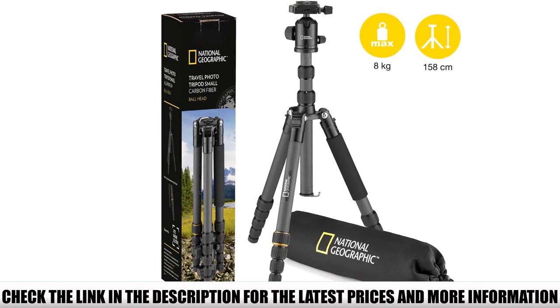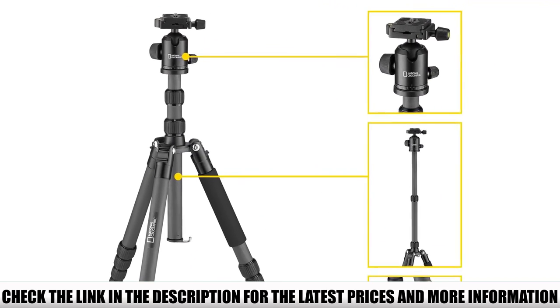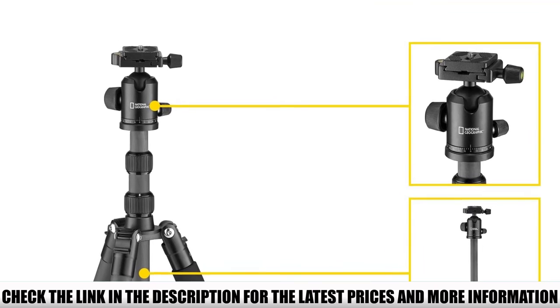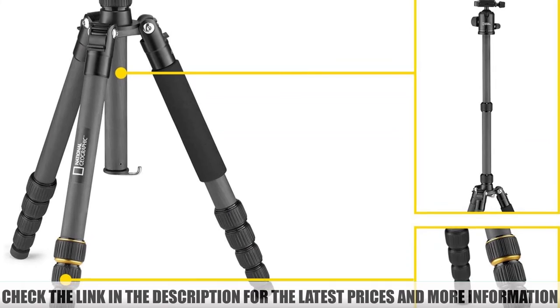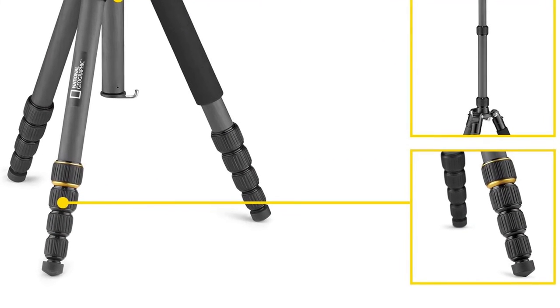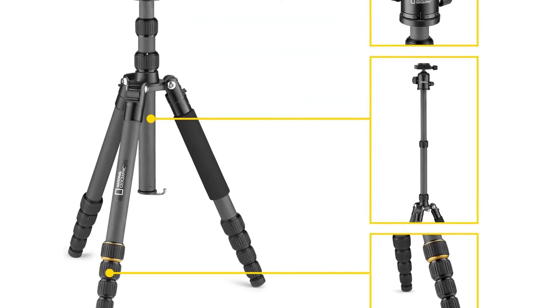Some reviewers said the tripod would be unstable in wind, and one noted it doesn't have a handle on the head to control tilt and pan easily. On the other hand, a fair number of reviewers said it was lightweight while still being durable. They also appreciated how it was compact for storage purposes.